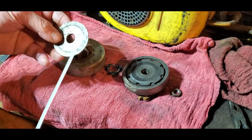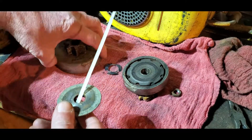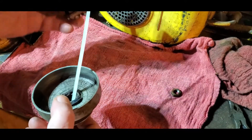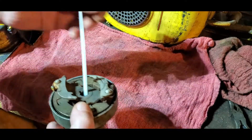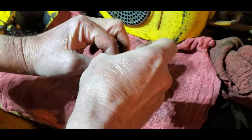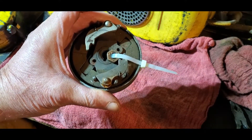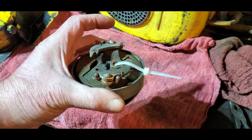I wish I had started doing this sooner. All these saws are different — the way the clutches and stuff come off. So I just had this idea: I'm going to start doing this from now on — put it on as it came off. There we go. I'll get ready to put it back on and I'll know what's what and where it goes. Hope somebody else might can use that little tip.